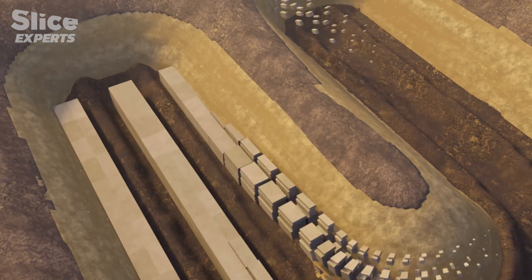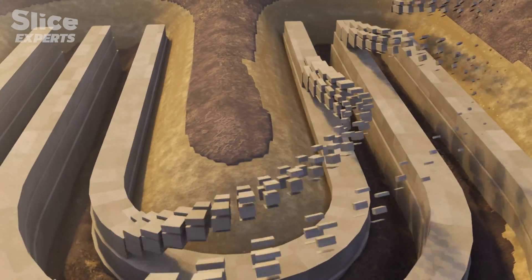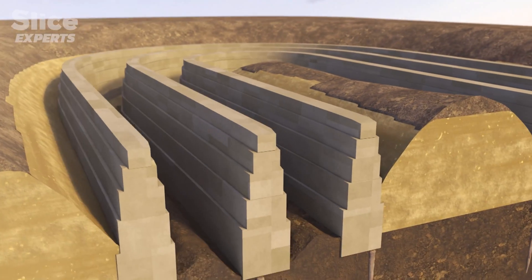Once these stakes were in place, the builders were able to construct the foundations with limestone and mortar. They created a kind of network of foundations looking a little bit like a pyramid — wider at the base and narrower at the top as you rise to ground level.